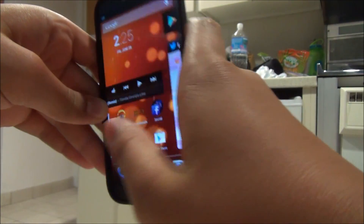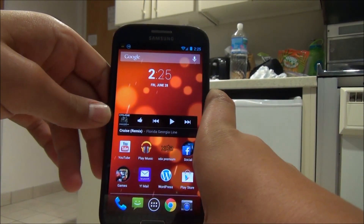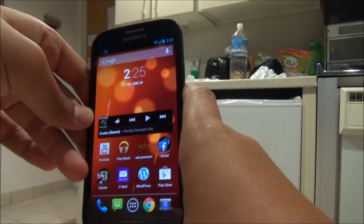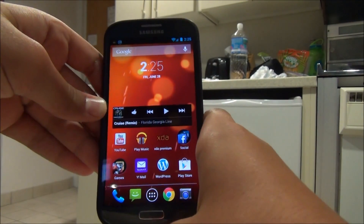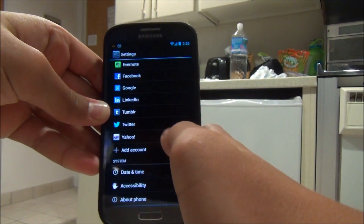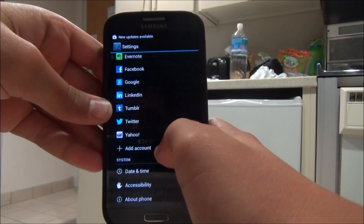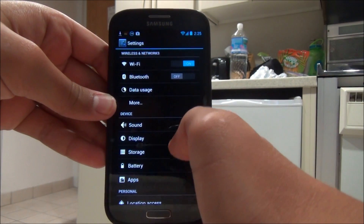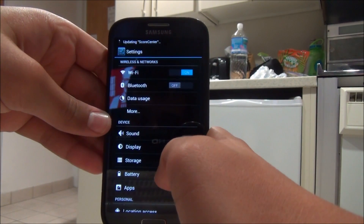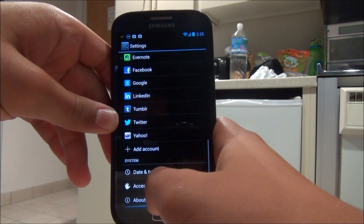I'm going to start off by going over some of the stuff about this ROM that you wouldn't get on something else, like a CM 10.1 ROM. I'll also tell you my annoyances and problems I've had. If we jump into settings, there is nothing here — it's just your normal settings. If you've been using AOKP, CyanogenMod, or Paranoid Android, you're losing all those extra settings, and you have to keep that in mind when you flash this ROM.